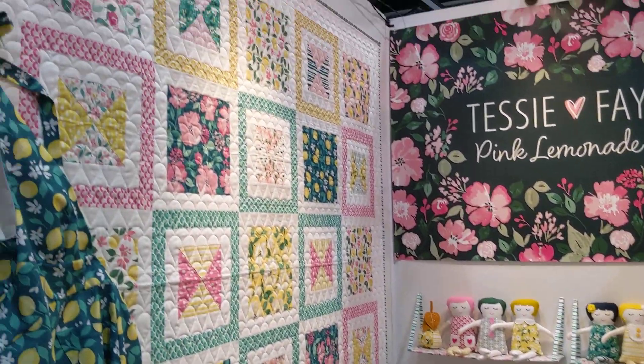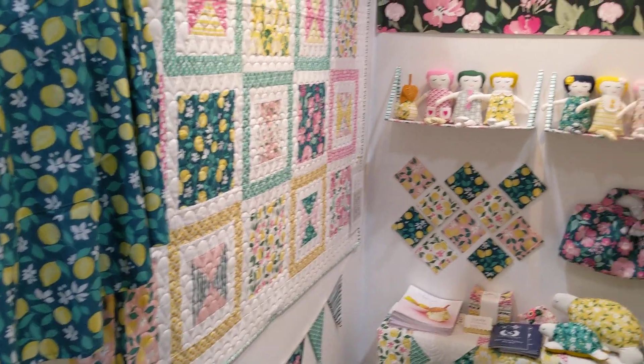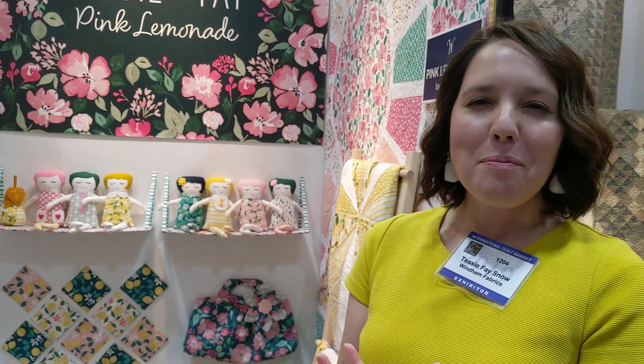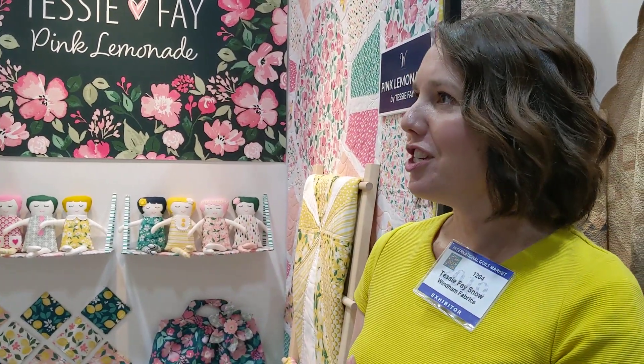I would love to show you a little bit. This collection's called Pink Lemonade, and it's all about summertime — that idea of sitting on a front porch, drinking a glass of lemonade with big summer blooms around you, and maybe a summer rain shower. I just wanted to capture that joyful, happy feeling of summer, and that was the inspiration behind the collection.